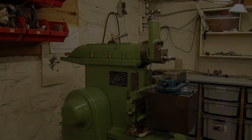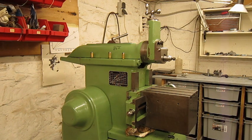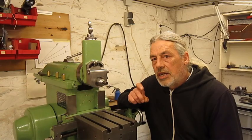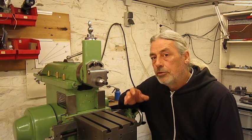In the beginning there was nothing. Only darkness. And then there was the shaper. Of course, without a vise. This shaper is green. I suppose you understand this video is based on a real story.